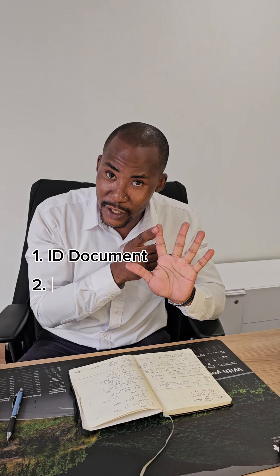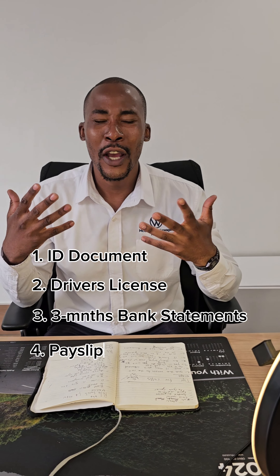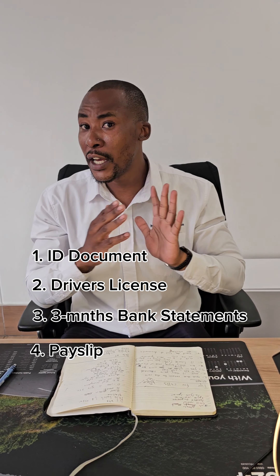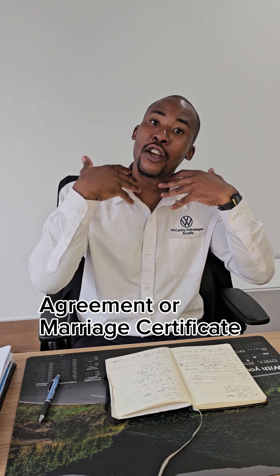We just did a beautiful spec check video on the Polo Vivo Trendline. Remember guys, if you want to purchase the vehicle, you're going to need five different documents: your ID, your driver's license, a three months banking statement, and a proof of payment which is basically your payslip. If you are married or you don't have a license, or you want to buy the vehicle on someone else's behalf, you're going to need an agreement paper or a marriage certificate — that's the only way the car can go out if you do not have a license of your own.